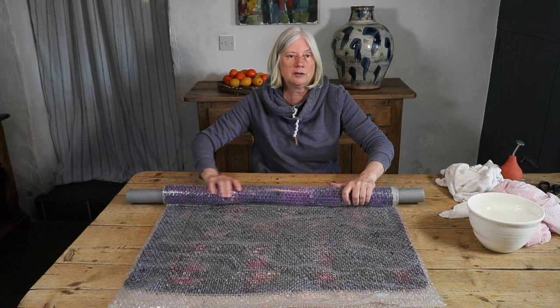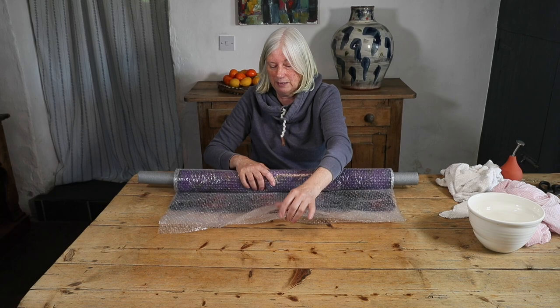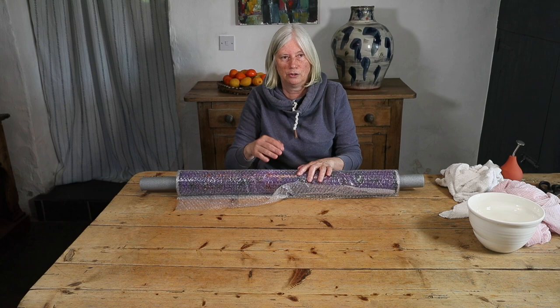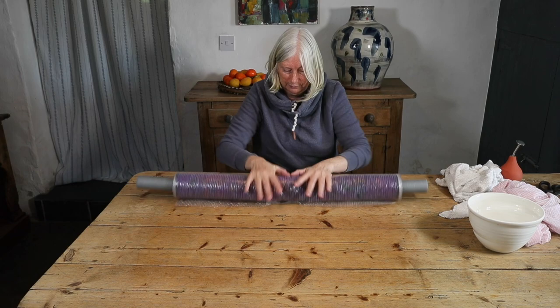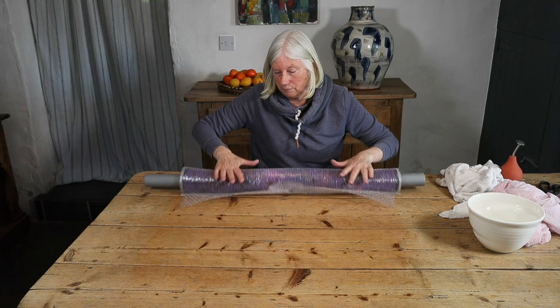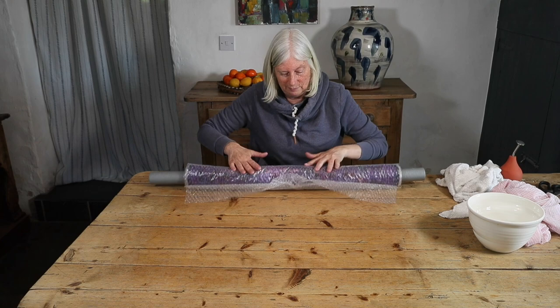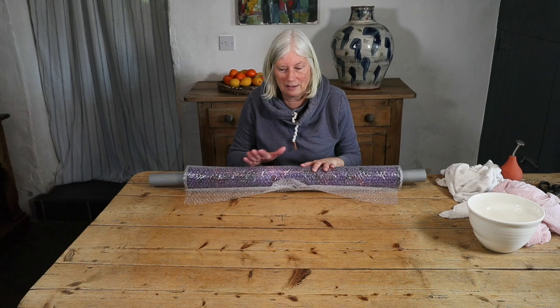Nuno felting is laborious. There are ways you can make it faster, such as using an electric sander. But I feel that at the beginning it's important to understand how to do all of this by hand and know what you're looking for. I don't use an electric sander myself — I have in the past — but a tumble dryer, which I will explain about on another occasion, is what I would use if I wanted to speed up the process.